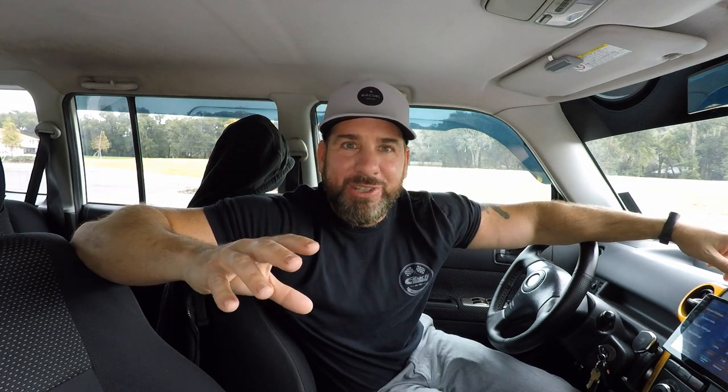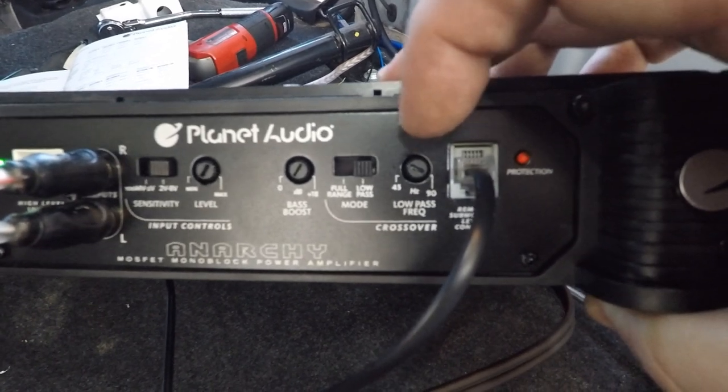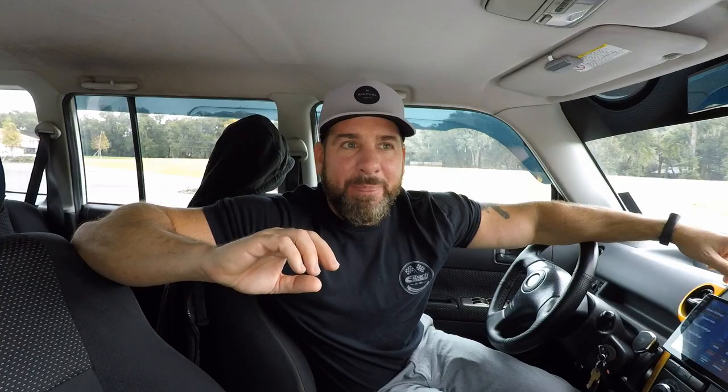The last thing to adjust is the frequency setting. I left mine at 90Hz — basically telling the amp not to try to reproduce anything above 90Hz.